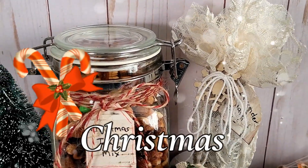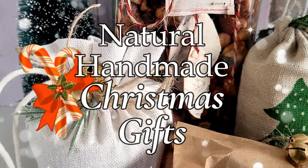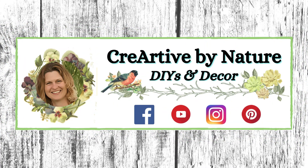Today I am sharing some natural handmade Christmas gifts that you can make in the kitchen with ingredients that are readily available. Welcome to Curiata by Nature DIY and Decor, my name is Donna.